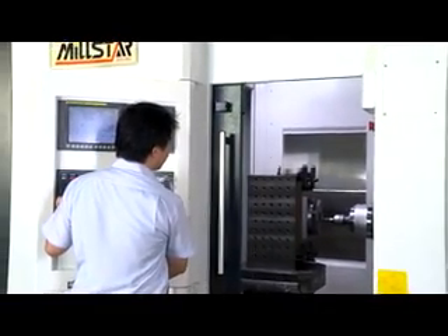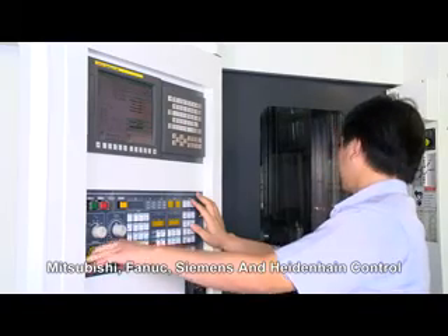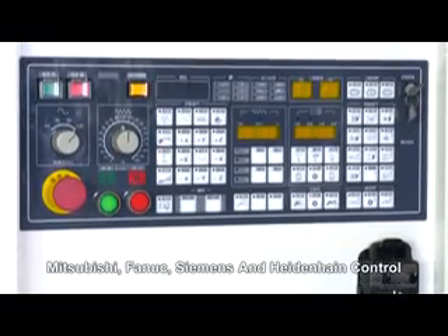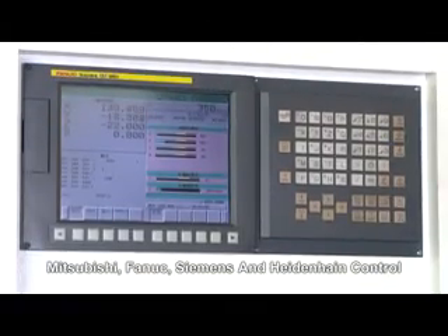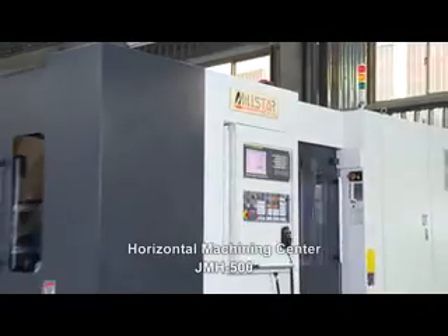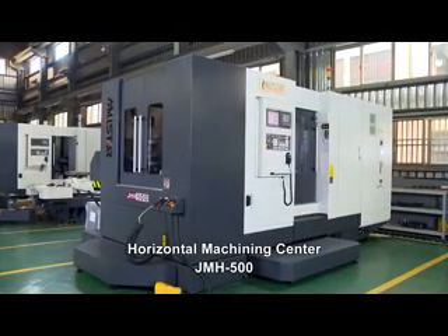The JMH 500 uses Mitsubishi or Fanuc controller as standard, but Siemens or Heidenhain controllers are also available as optional choices. Milstar has more than 50 models that have been developed since 1988. The JMH 500 will provide you with a total machining solution.